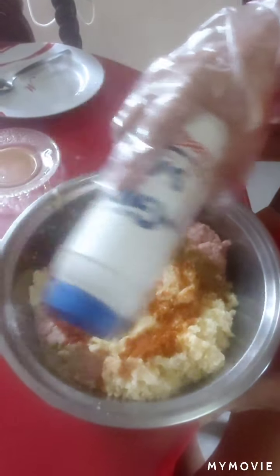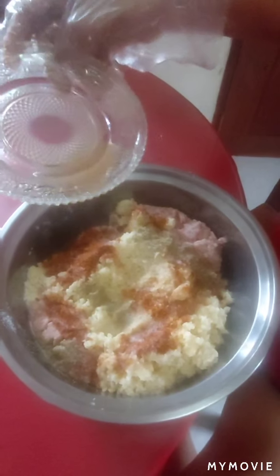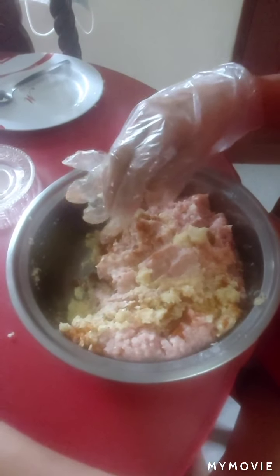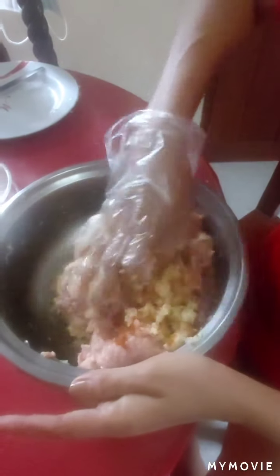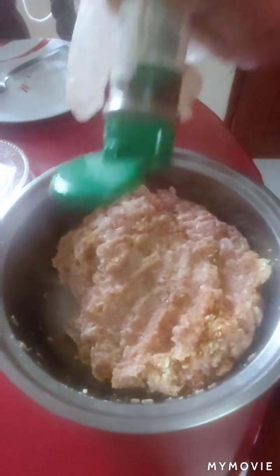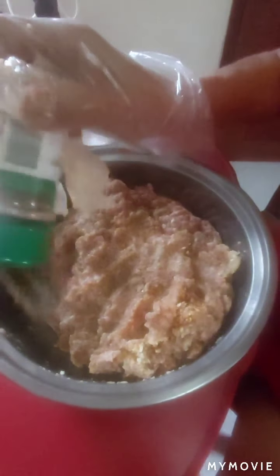Iodized salt. And then oregano juice. And then we mix. We mix until the mixture is — oops, and the garlic. And then, I forgot — we have to put pepper. Lots and lots of pepper para masarap.